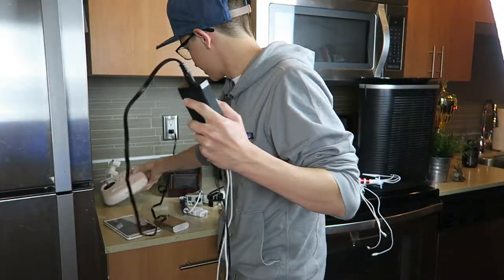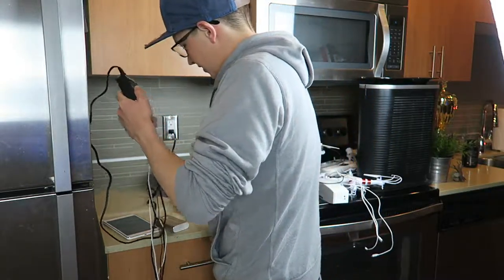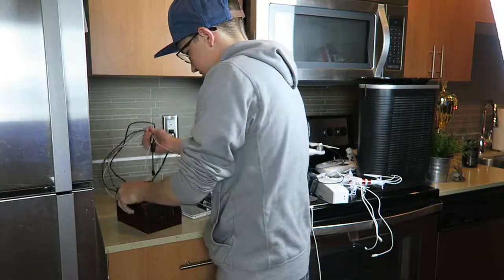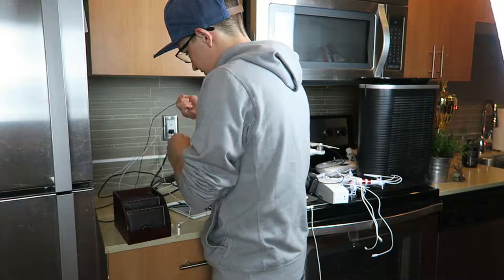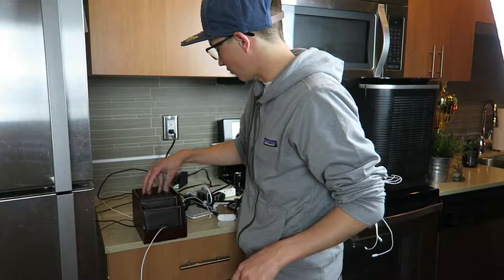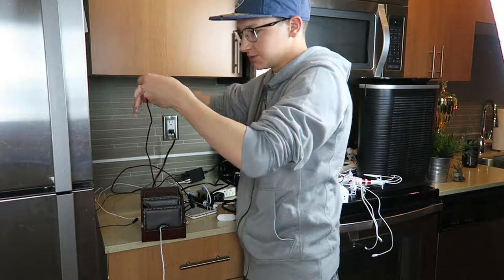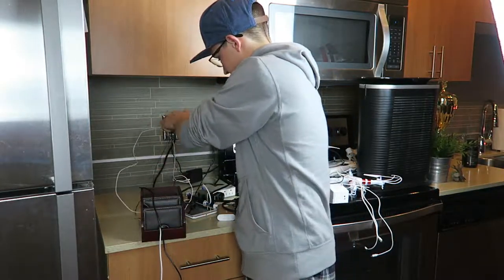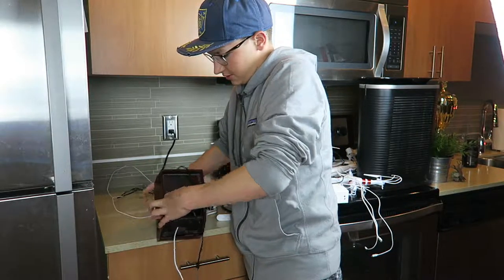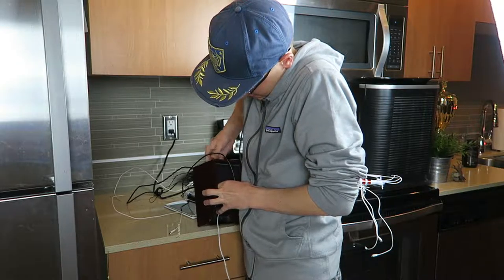I'm going to cable manage all this stuff and run all these cables through here. I'm going to put the phone cable in the bottom part where I can have the cell phone propped up from the stand in the front. Then I'm going to have the GoPro cable at the top so I can set the GoPro up on the top part. This is the GoPro charger right here — this is going to go up here.